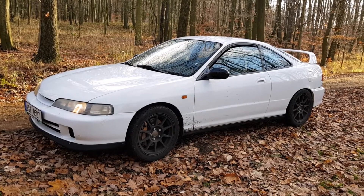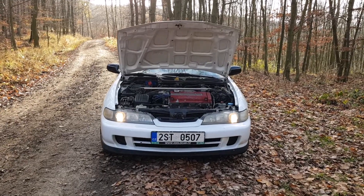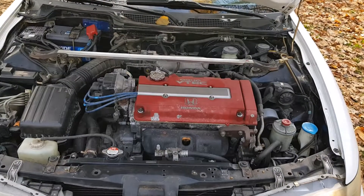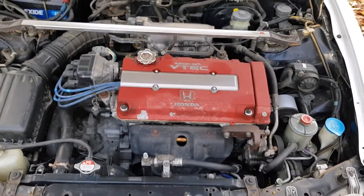Look at the engine, and then the interior. It is a classic B18C6 — 140kW.